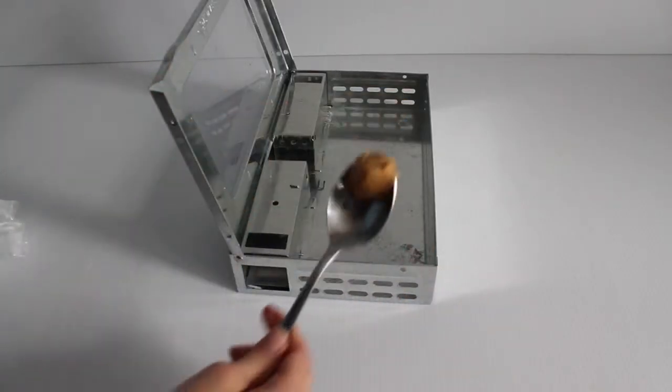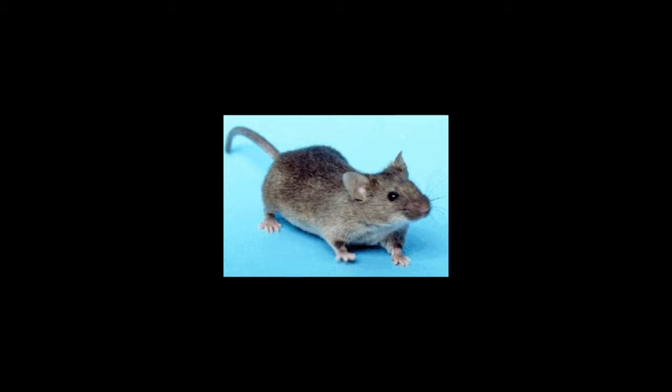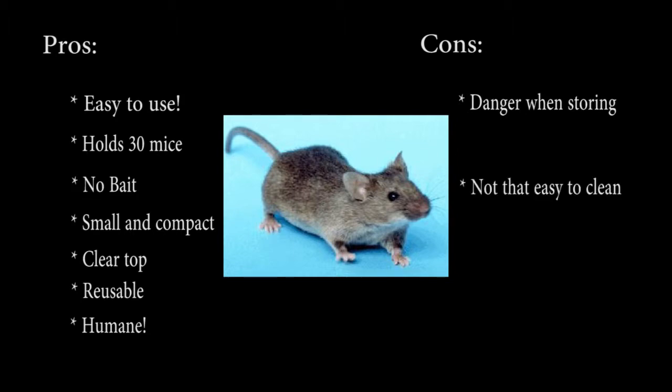The interesting thing is that these traps don't need bait, but I am putting some food in there anyway to attract the mice. Here are my pros and cons of the mousetrap. Pros: it's easy to use, it can hold up to 30 mice, you don't need bait, it's small and compact for tight spaces, it has a clear top so you can see inside and know if you have mice, it's reusable — a lot of traps found in stores are disposable, one-time-use — and my favorite aspect is that it's humane and it really works. Cons: you need to take precautions when storing it so mice don't get inside and starve to death, and it's not the easiest to clean.